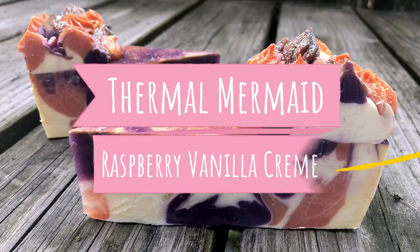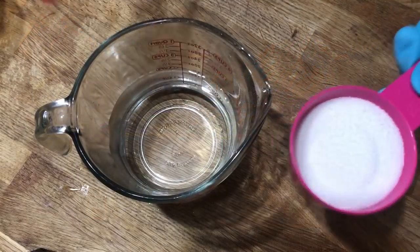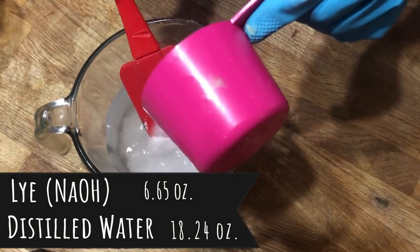Today we're making a cold process soap that looks just like a black raspberry and vanilla cream dessert. The members edit of this video includes the full recipe, and if you'd like to print the recipe and step-by-step instructions, just follow the link posted below this video.